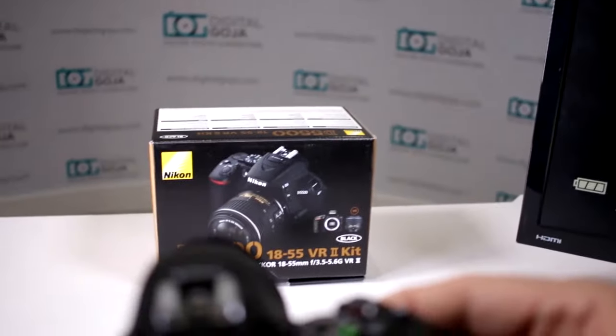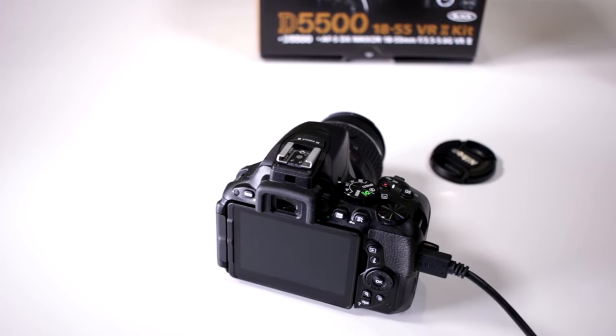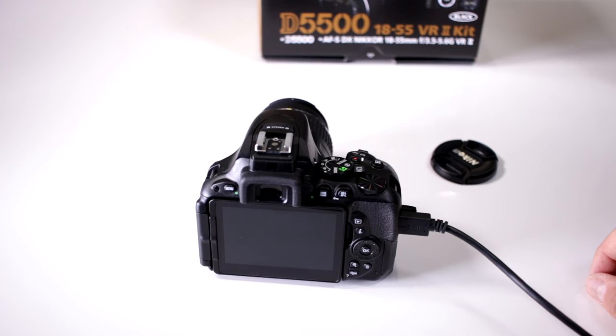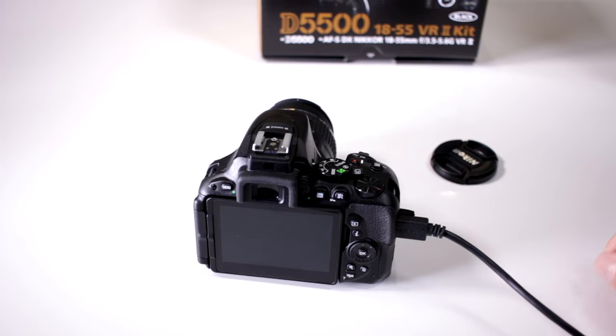But if you have the option of working in a controlled environment, then absolutely go ahead and connect it to a huge monitor like that. But most of the time you're going to want to be out on the go and connect it to one of the smaller portable monitors that are out there. But you do have that option, so it gives you a great feature for both stills and videographers.